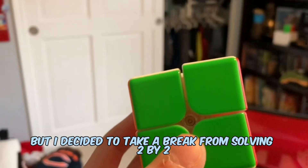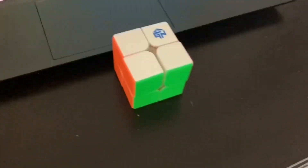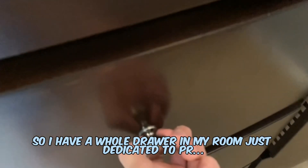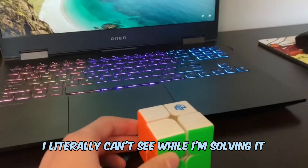But I decided to take a break from solving 2x2 normally and learn how to solve it blindfolded. And I mean blindfolded — I literally can't see while I'm solving it.